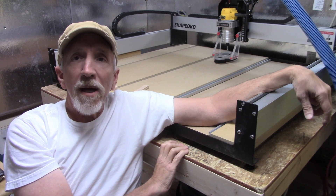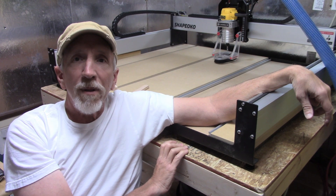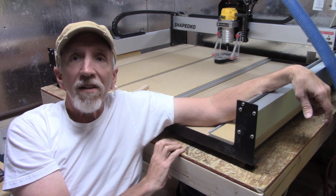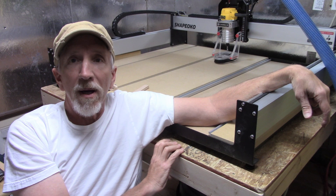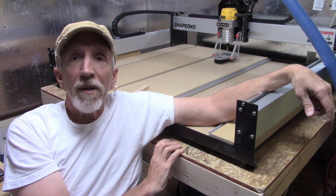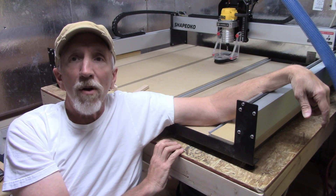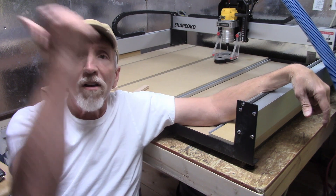Hey, Don with the Homestead Handyman here. I want to check in with y'all on this next project that I'm going to do. I'm working on my Shapeoko 3 XXL and I've done a few little projects on there, but I'm going to need to have some clamping system on here. I've done a lot of looking at what other people have done and I'm going to take their ideas and put them all together to make my own idea here. So let's get started and I'll show you what I'm going to do. Let's go!